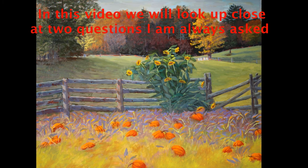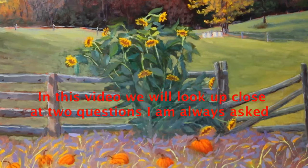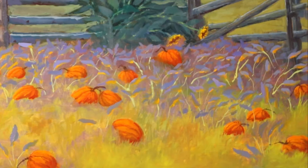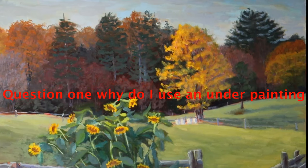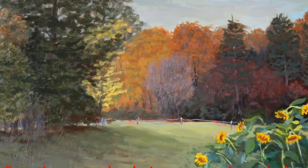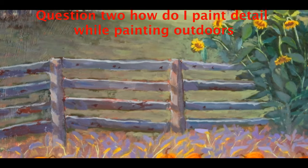My name is Richard Lyle and today we are going to look at one of my recent paintings up close. The painting is the Farmers Museum at Cooperstown. I am going to try to answer two questions that I am asked most. Question 1: Why do I use an underpainting? Question 2: How do I paint detail into my painting when painting outdoors?